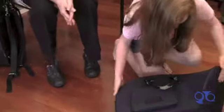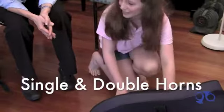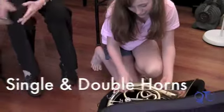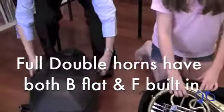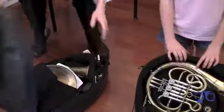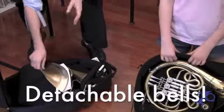Now this horn that Tiffany's playing today, this is actually a single B-flat horn. With French horns you have some options. You can get a full double horn, and that's the horn that I play on. My horn of course is a full double but it also has a detachable bell.